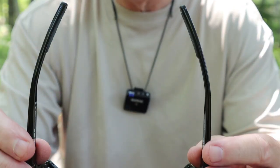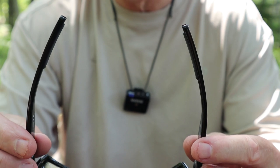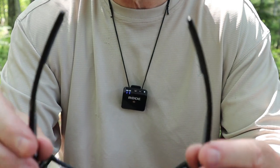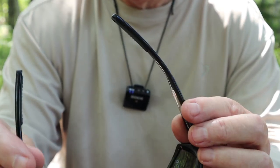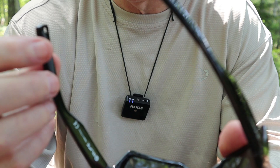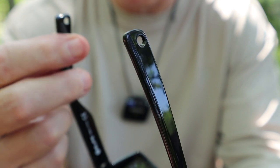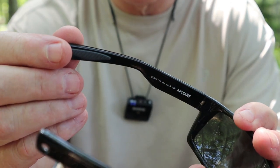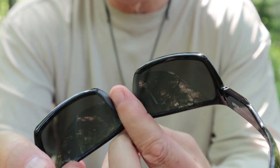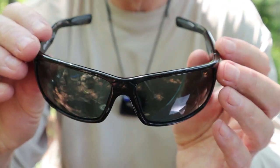These will fit a good number of people because they just spring open and put comfortable tension against the side of your head. At the far end of the temple piece behind the ear, there is a rubberized material that helps grip and keeps them from sliding forward. The nose piece also has rubber, helping to keep them on your face and making them comfortable to wear.